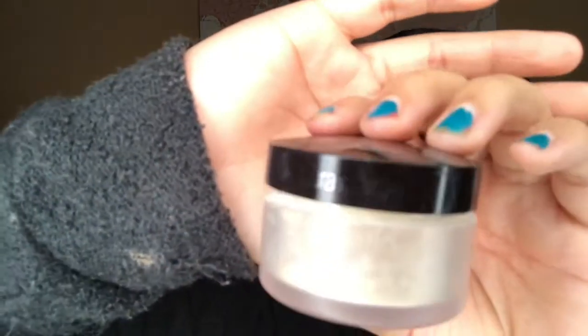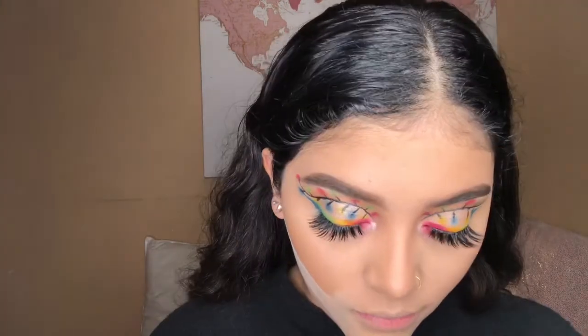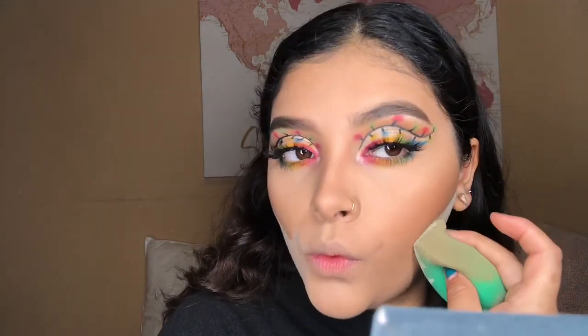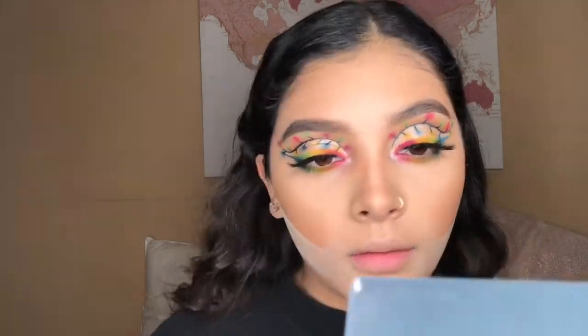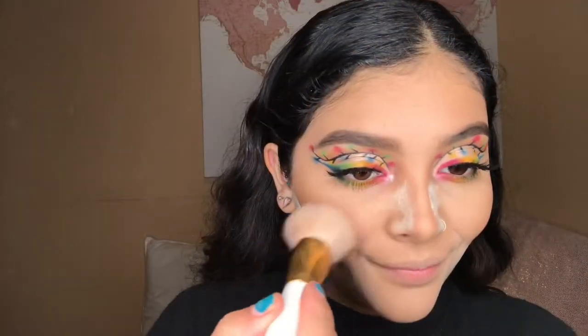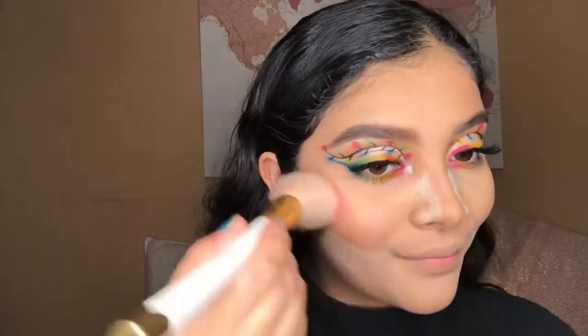To bake my face I'm gonna go back in with the Laura Mercier setting powder. While my face bakes I'm gonna go in with my favorite blush, which is the Milani Baked Blush.